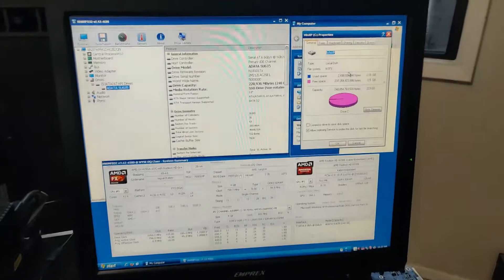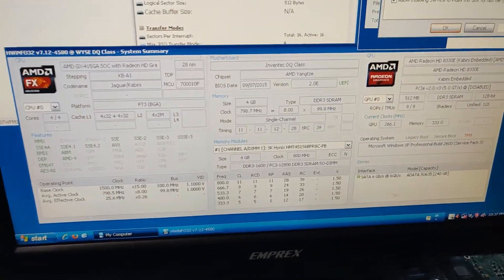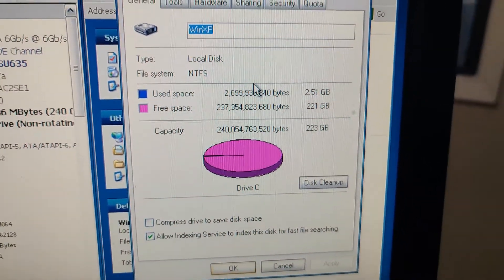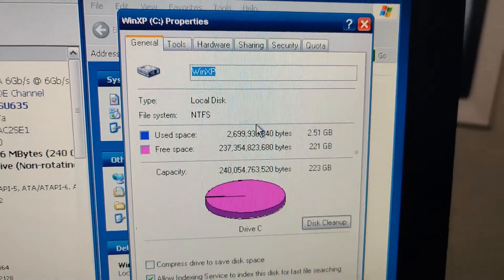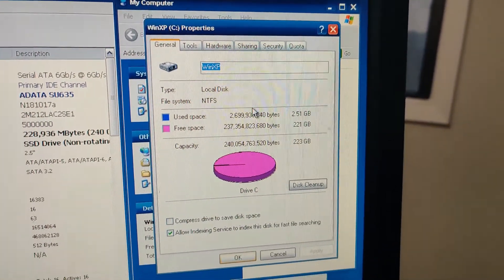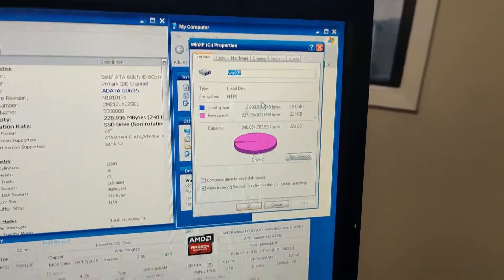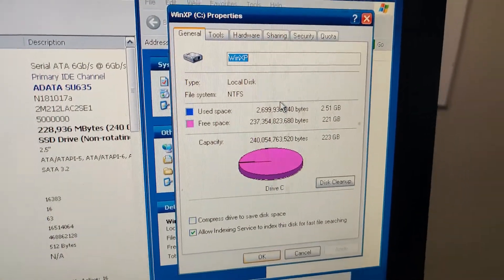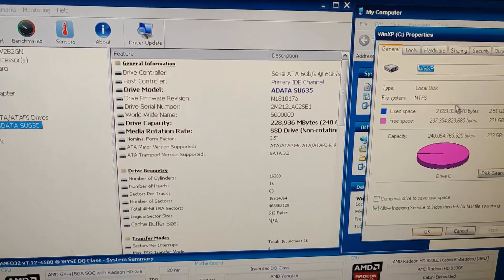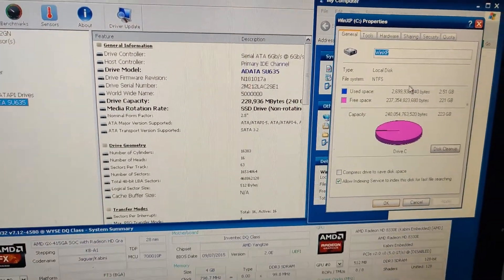Here we are — I've gone ahead and installed Windows and the 240 gig hard drive is fully detected. I'm only using about 2.5 to 2.7 gigs, and there's 237 gigs left over. The interface is serial ATA six gigabit per second.